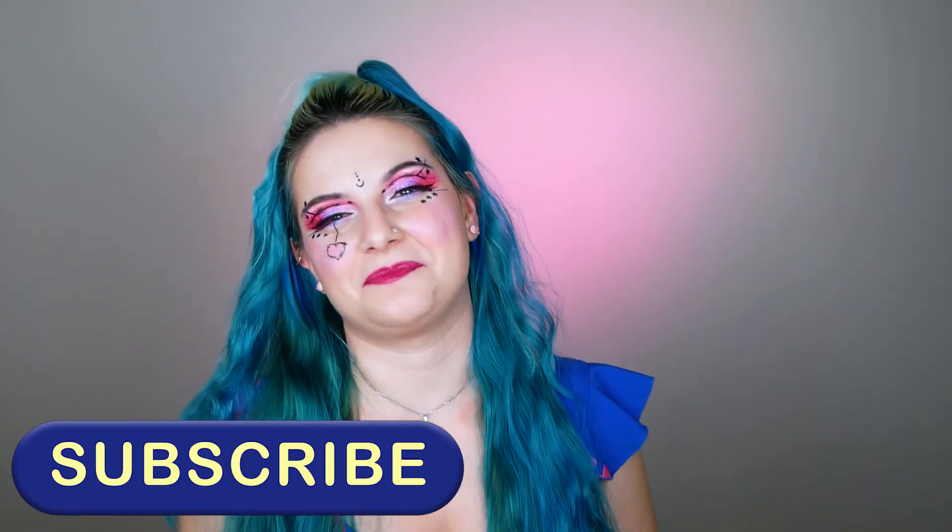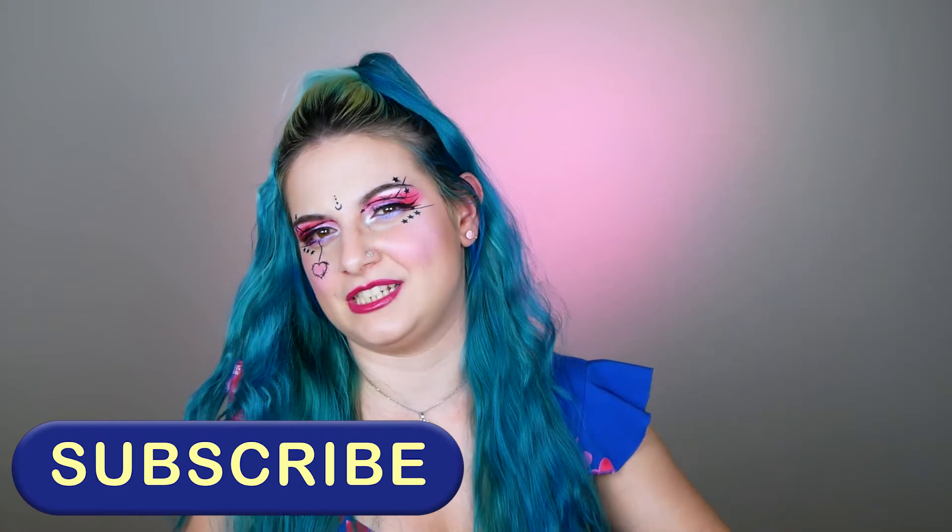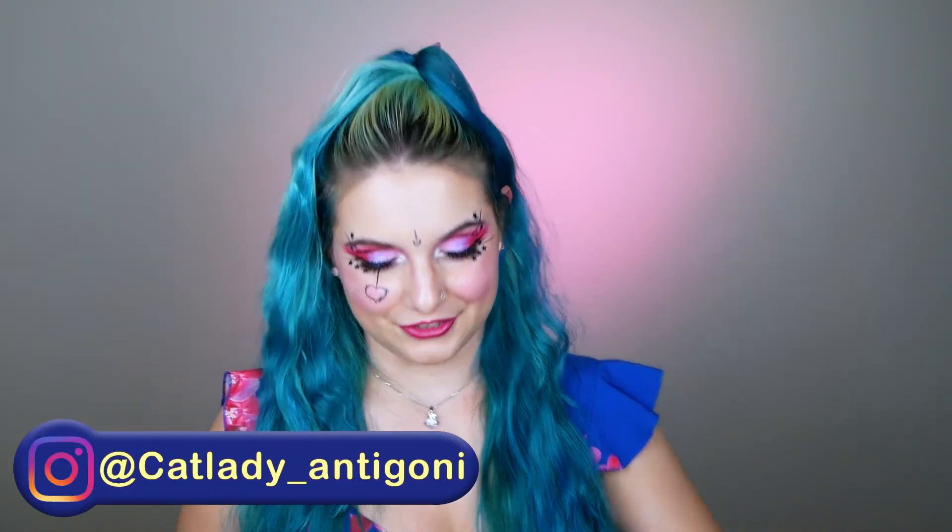That was it for today! I hope that you enjoyed the fifth part of my palette collection and had a good time watching. If yes, don't forget to give it a big like and subscribe to my channel for more content — either makeup or just chit chat. I also have Instagram: catladyantigoni — go and follow me there for Q&As, unboxings, and stuff I can't upload to YouTube. If you have ideas for future makeup tutorials or want to share your favorite palette, leave a comment down below. Thank you so much for being here — bye bye!